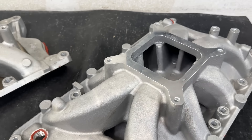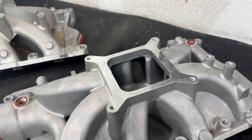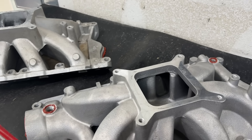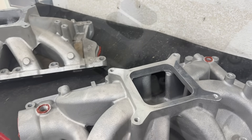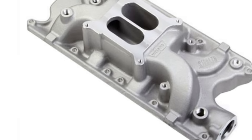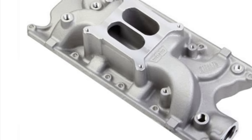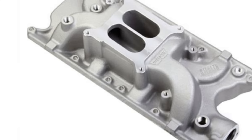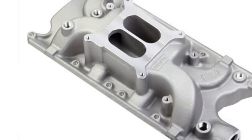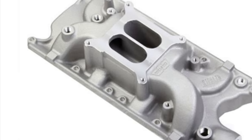The third manifold is a Weiand dual-plane Stealth. I'll show a picture from Summit so you can see it. It looks like your average dual-plane — not an air-gap design, and it does not have a cut-down divider. It also has a tilted carb flange, likely made to fit underneath the hood. You can see the carb is definitely slanted more downward.